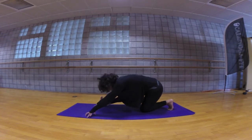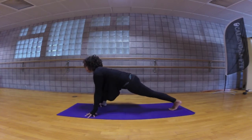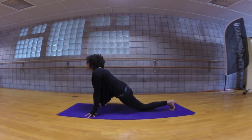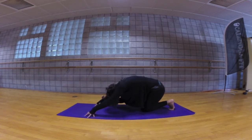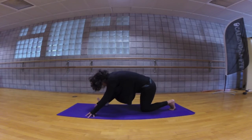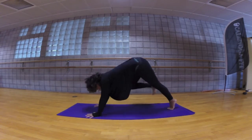Inhale come forward, lift that back knee into low lunge, wide-legged low lunge. Exhale release the knee, take your hips back, lift your toes and bow. Inhale come forward, extend through the back knee, wide-legged low lunge. Exhale release the back knee, straighten the front leg, lift your toes and bow. Inhale come forward, extend through the back knee, step it back downward facing dog.